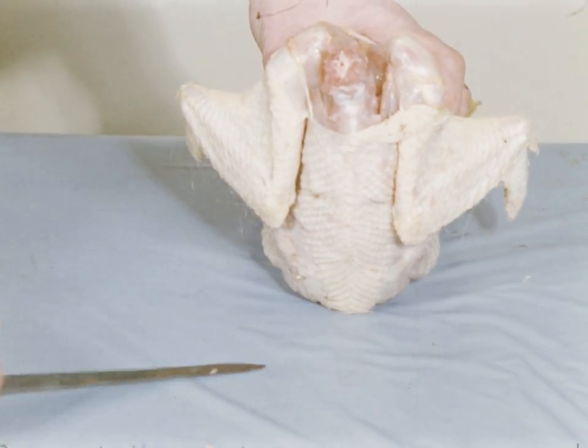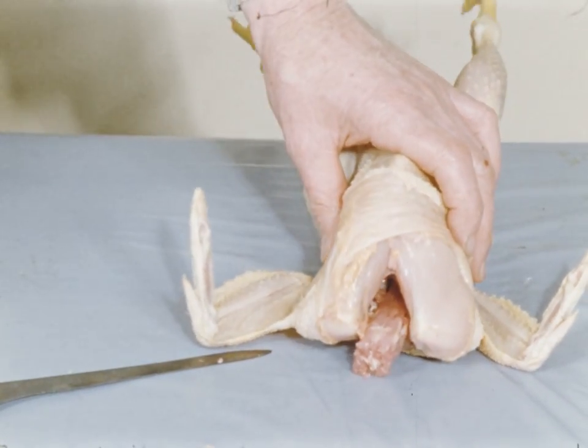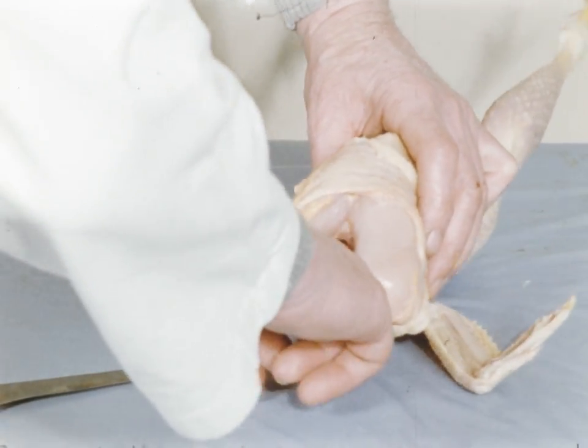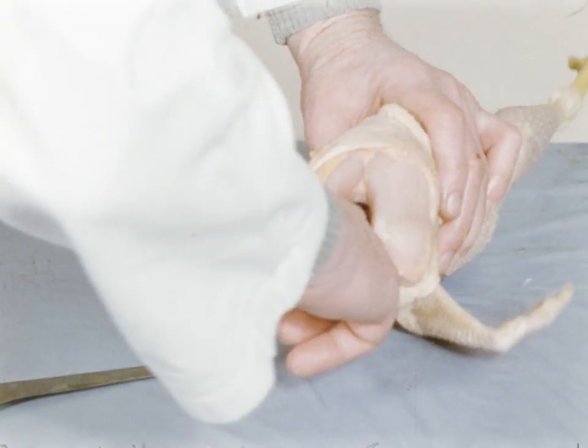The bird is then firmly held in the left hand and the second finger of the right hand is used to loosen any remaining connective tissue holding the entrails in place. This operation must be carried out thoroughly to ensure clean removal of entrails.